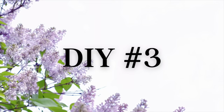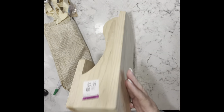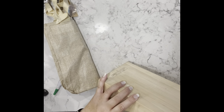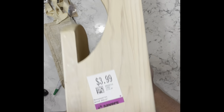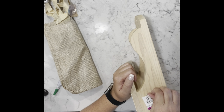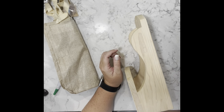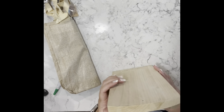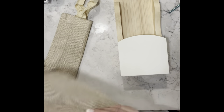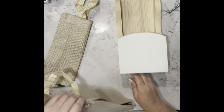DIY number three. I found what I think is a mail holder — in really great shape, and I paid $3.99 for it. It was really beautiful. I just wasn't too keen on the little design on the front, so we're going to take care of that. I took some Waverly plaster chalk paint and gave it two coats.